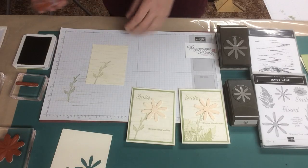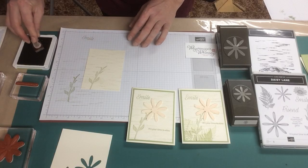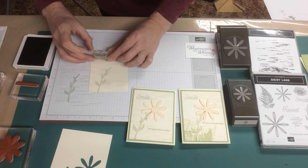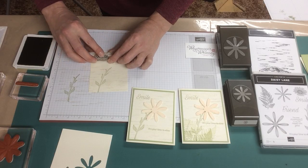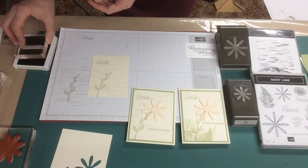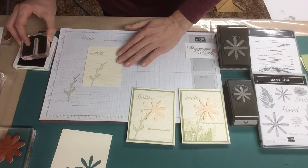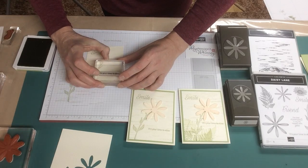I'm also, while I'm here with the Pear Pizzazz, going to do the greetings. The smile goes just at the top, and then the greeting is 'It's your time to shine.' We'll do that just down at the bottom a little bit, just in here.